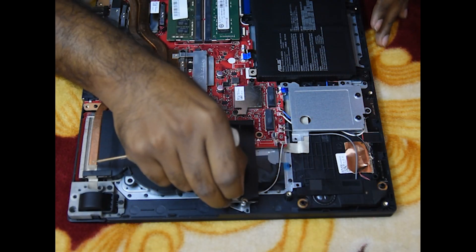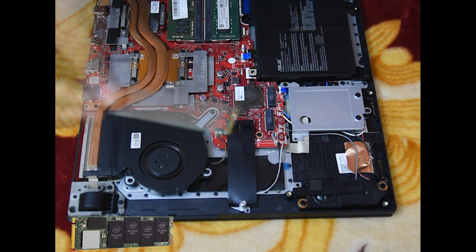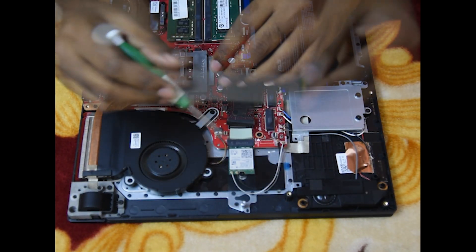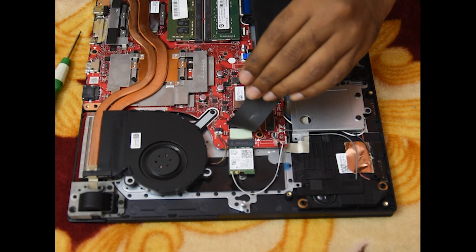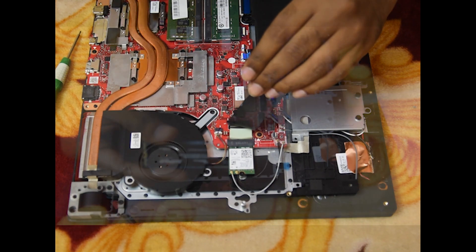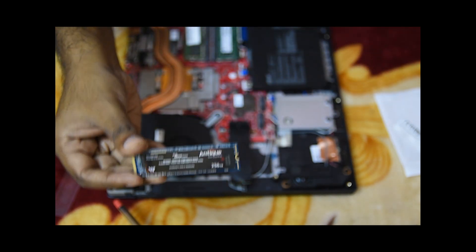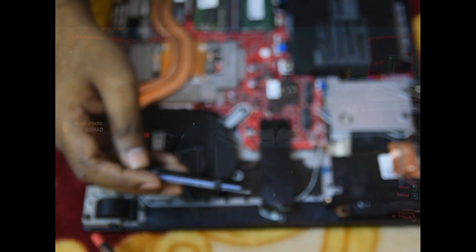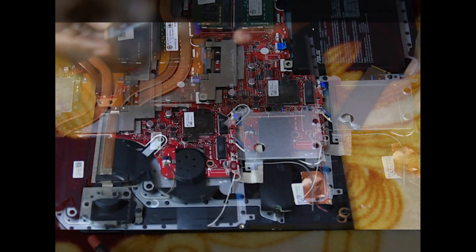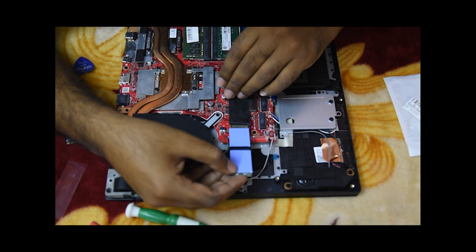Now let's check the SSD. This is the Intel 512GB PCIe Gen3 NVMe SSD with Windows pre-installed. Below that is the Wi-Fi network card, which supports Wi-Fi 6 — we can swap the card in the future if necessary. This is the WALTON SSD we are going to install alongside the Intel one. I will apply thermal pads on these SSDs to help with heat dissipation and better performance. Generally, thermal pads are placed between the heatsink and SSD, but the built-in SSD comes with a fixed heatsink, so I have to place the pad on top of it.